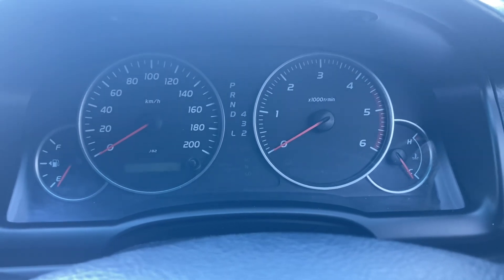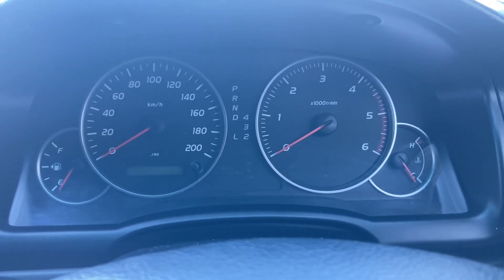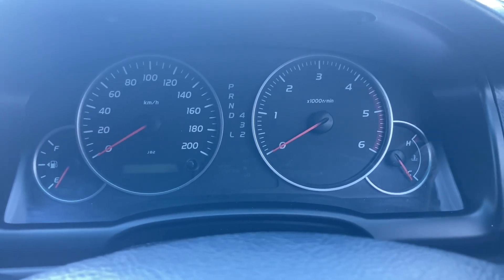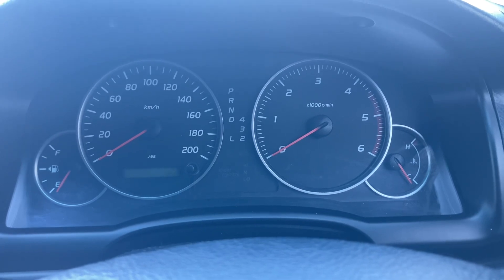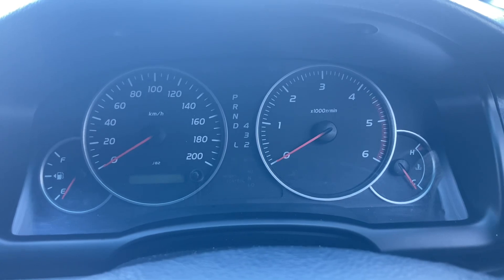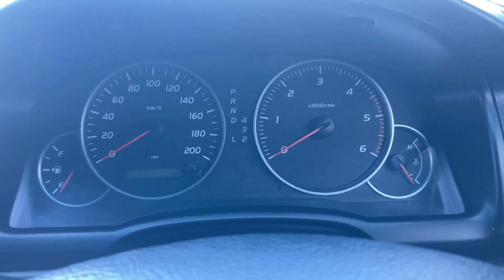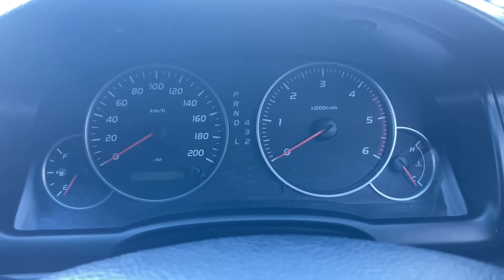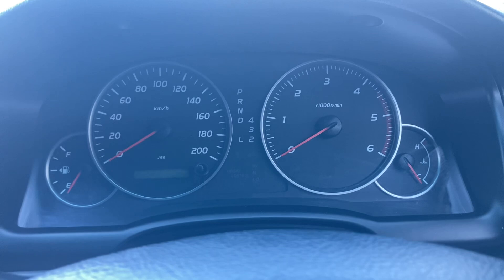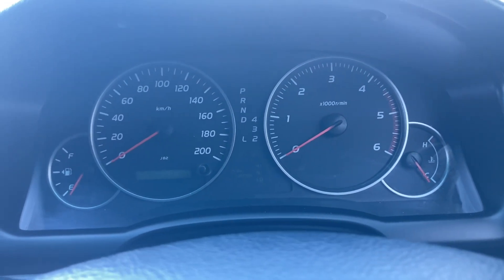Some engines, like a typical little four-cylinder with a smaller cooling system capacity, are going to warm up much quicker. Take a Toyota Corolla as an example - you start driving and about a kilometer down the road you're going to be pretty much at operating temperature. Whereas this Prado diesel with a big cooling system and a lot of coolant, it's going to be five to six kilometers - like I said, five minutes. Just giving you an indication.